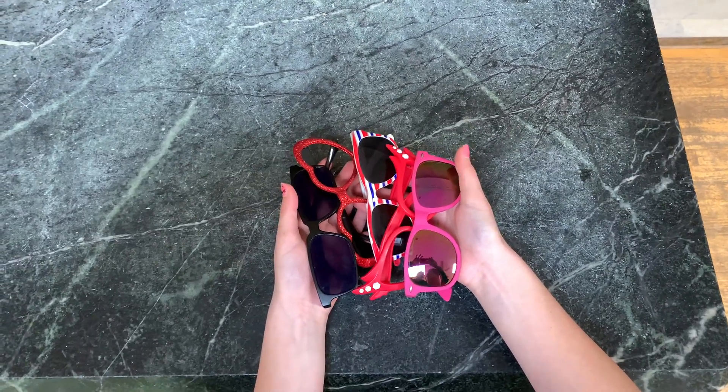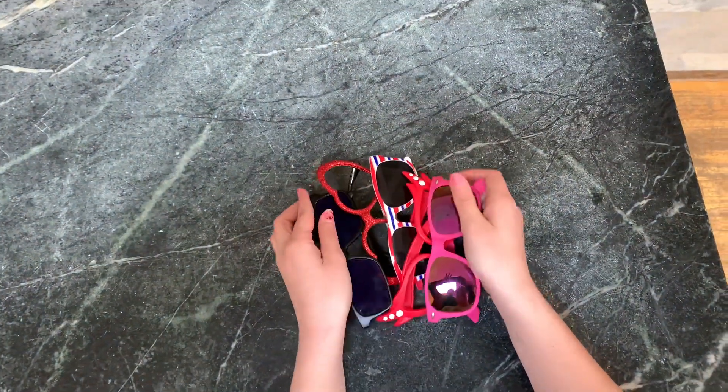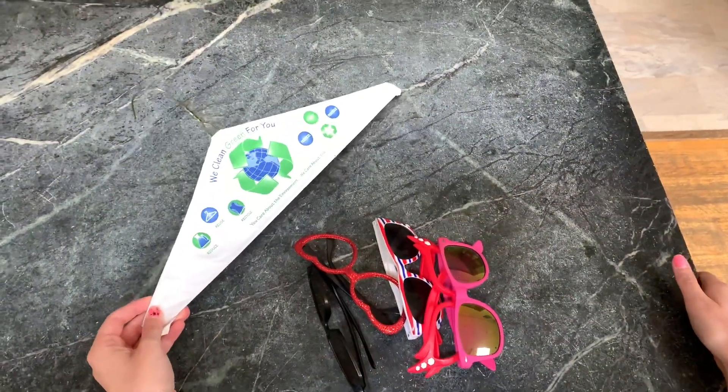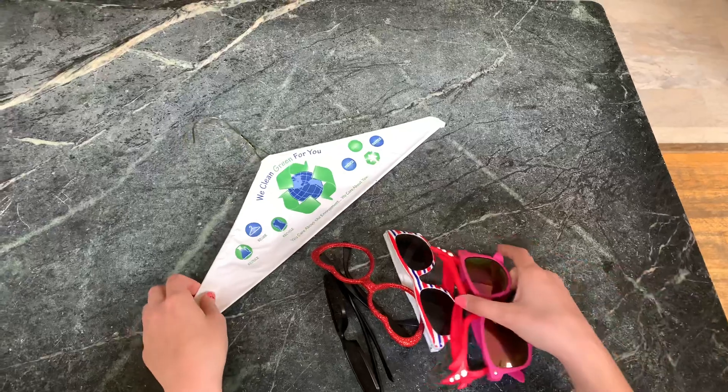What do you do if you have all these sunglasses and you don't know what to do with them? You could use a hanger to store them. Hang it like this and just poke some holes in it.